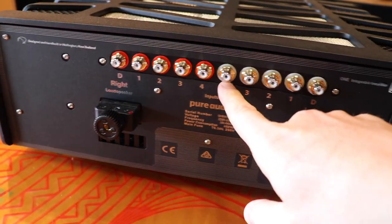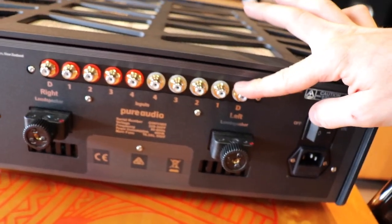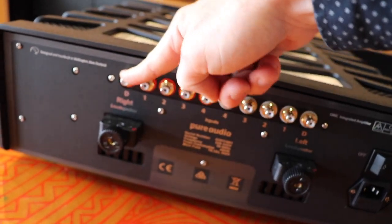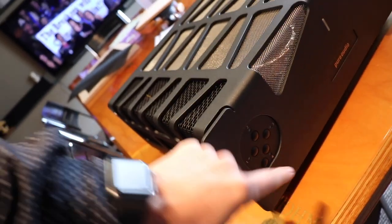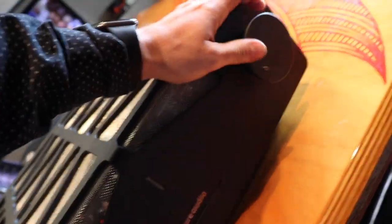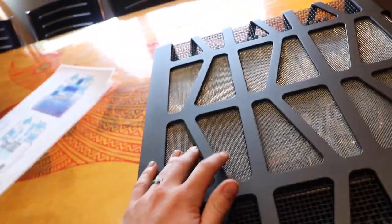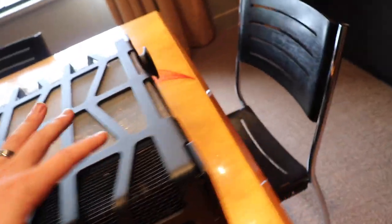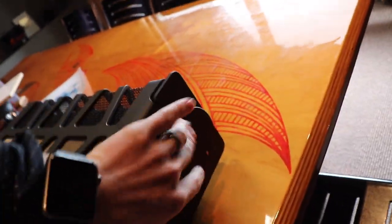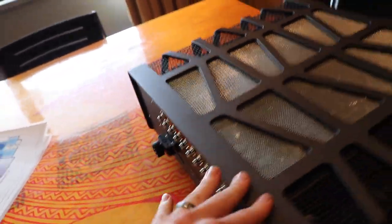On the back here we've got four left and right single-ended inputs — one, two, three, four on each side. And then we've got D left and D right. What the D inputs are — I'll just check to make sure — they basically bypass the volume section. So if you have something that has its own volume control that you are confident in, you can plug it into the D left and right, not have to worry about using the volume on the integrated part of this amplifier, and just use it like a power amplifier. The inputs one, two, three and four do go through the volume knob.